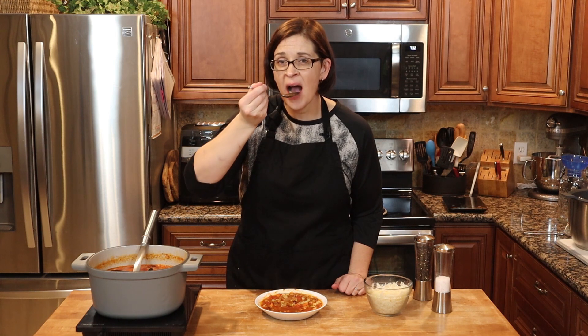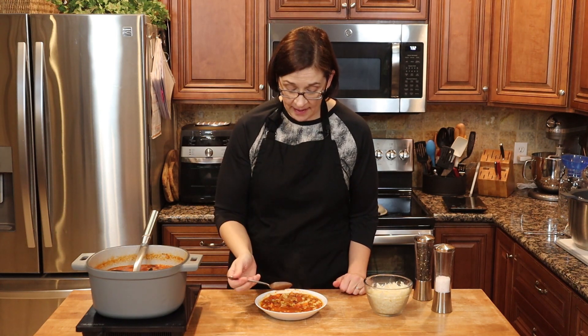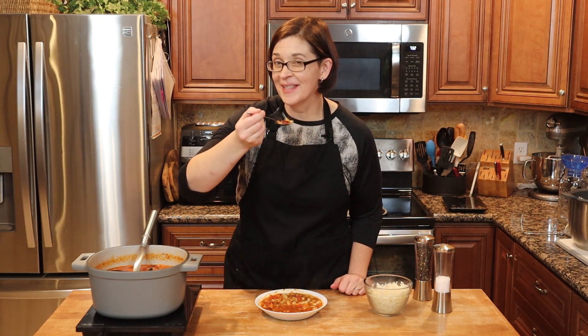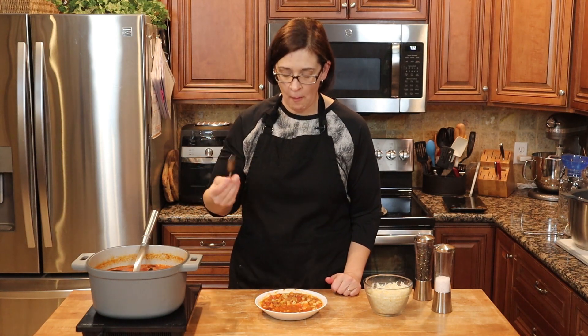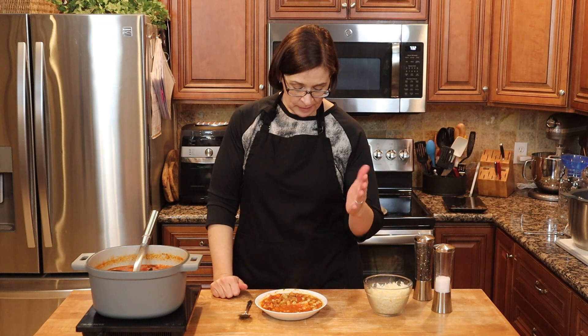It's super hearty. I would definitely make that again — it was easy enough, and the veggies are just soft enough. Yep, that's a winner.